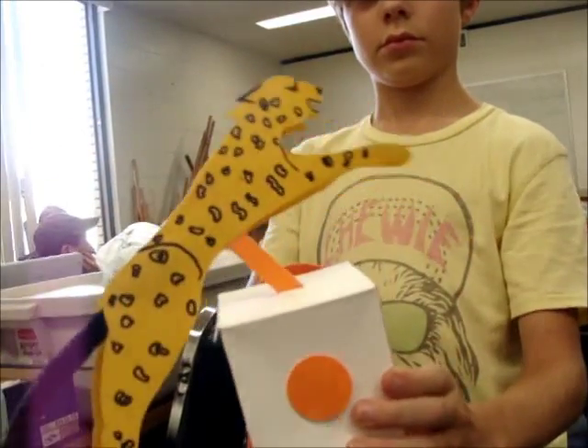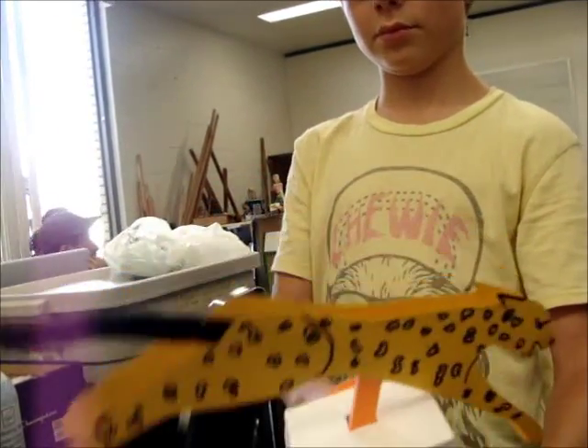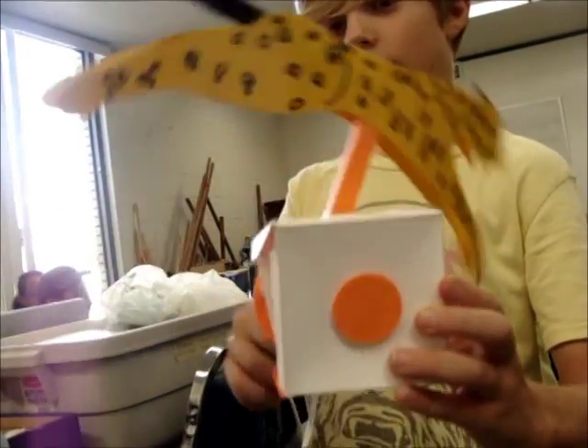And now I want you to take and make this tail curl up just a little at the end. Just a little at the end. Still working on her job.